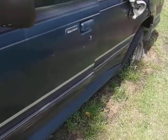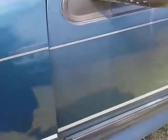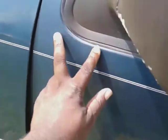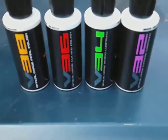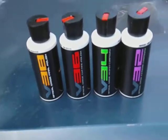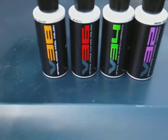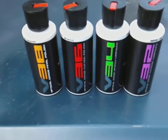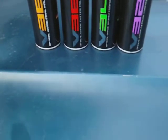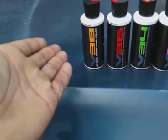We're gonna do sample areas on the same truck I use to test my products — it's just a parts vehicle for my other Explorers. We're gonna start on this door right here. If you're new to my channel, welcome aboard — you fell in just in time to see these compounds and polishes by Chemical Guys tested. Stay tuned: I'm starting with V32, then moving up to V34, V36, and V38.